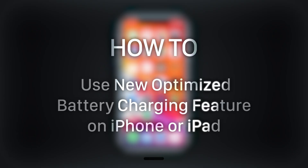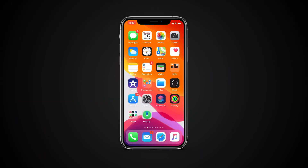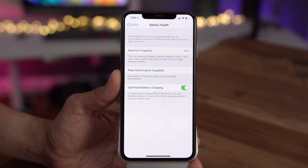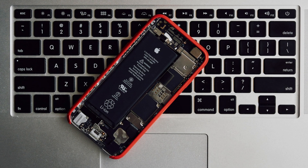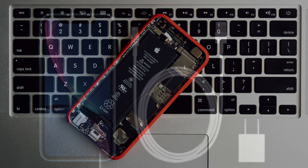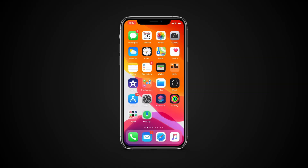Hello and welcome to our channel. In this tutorial you will learn how to use the new optimized battery charging feature on iPhone or iPad. The optimized battery charging option in iOS 13 is meant to do the same thing as Tesla's default 90% limit — reduce battery degradation over time by not fully charging when you don't have to.